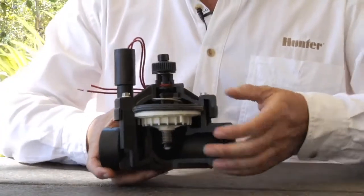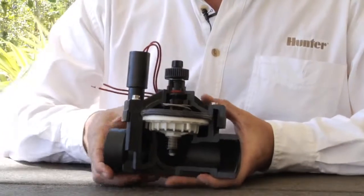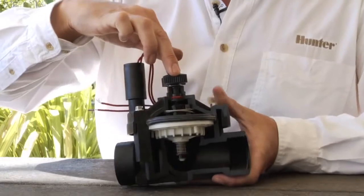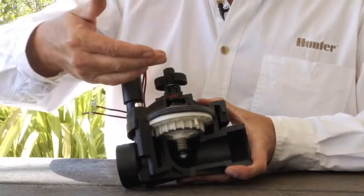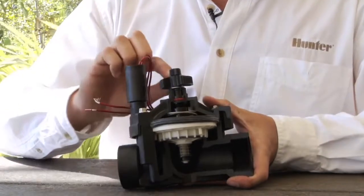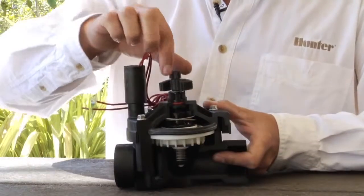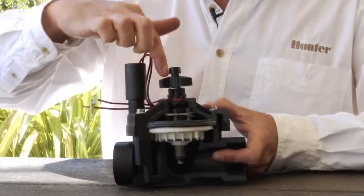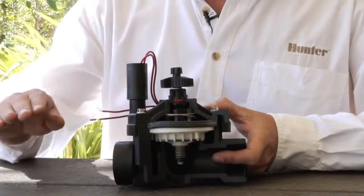In the center portion we have the working part of the valve, called the diaphragm. On top of the diaphragm, we have a center stem that goes up to a flow control handle. The flow control handle regulates how far the diaphragm opens and allows water to go through when the valve opens. On top of the flow control screw we have the manual bleeder screw. Opening the manual bleeder screw allows water to evacuate out through that hole, allowing the diaphragm to open, and thus the valve opens with it.